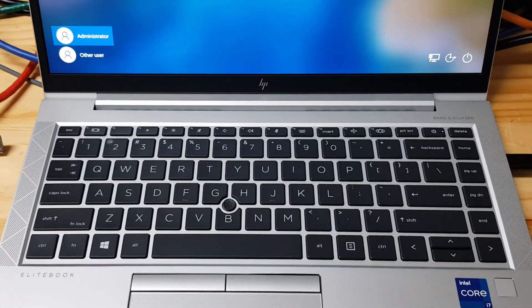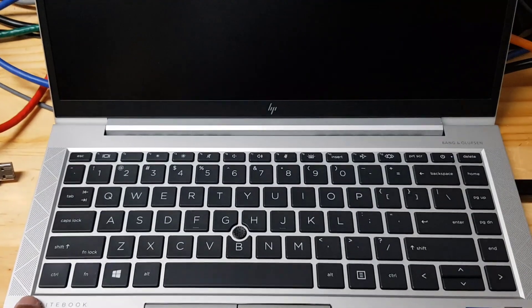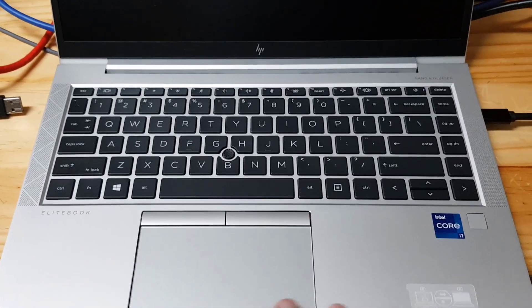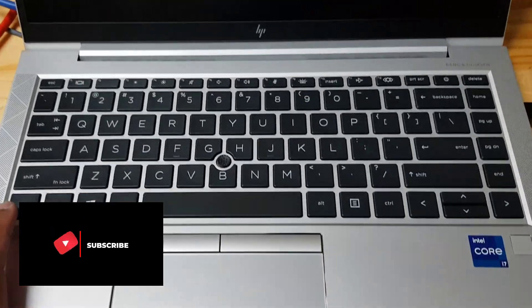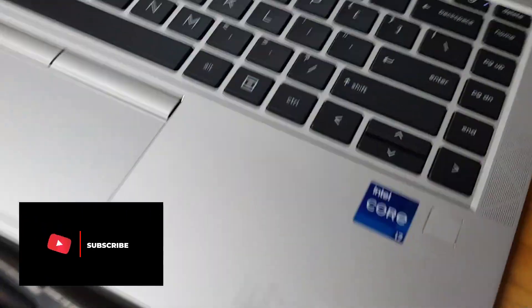Hey guys, welcome to another video. Today I'm going to show you how to take out the sim card tray on a HP EliteBook 840 G8. This is a brand new 840 G8, so the sim card tray is on the...